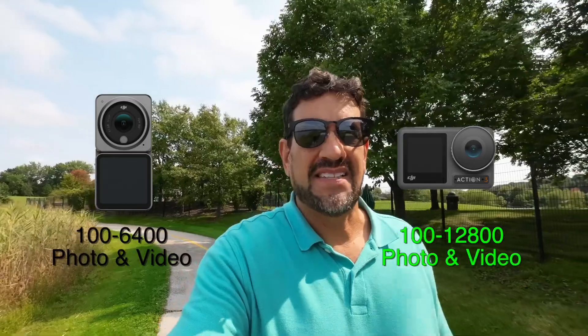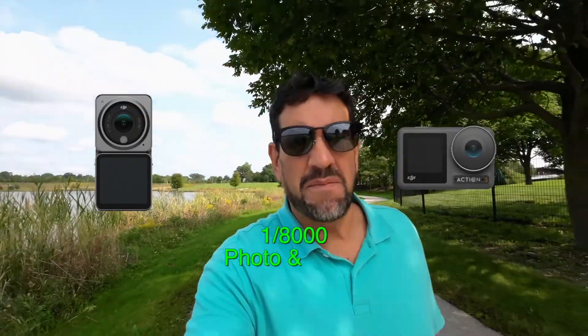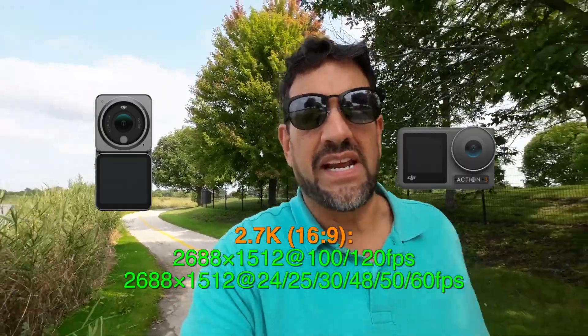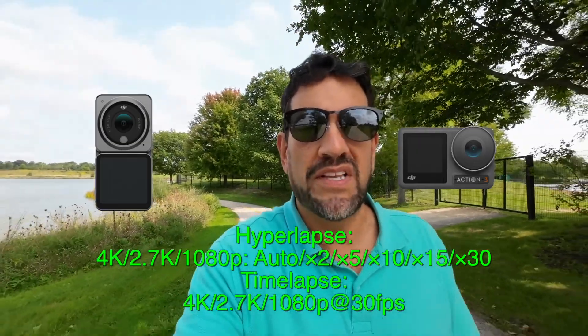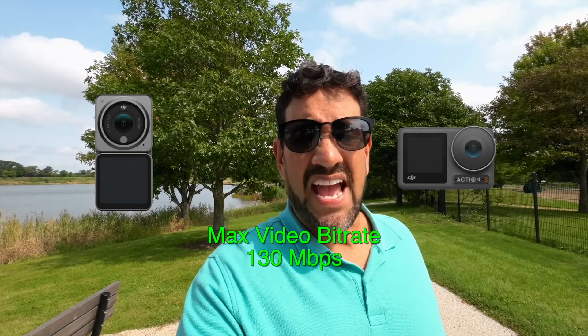For both video and photos, the Action 2 has an ISO range of 100 to 6400, and the Action 3 has an ISO range of 100 to 12,800 — though noise performance is yet to be determined. The max shutter speed is 1/8000 on both cameras. The available frame rates are the same on both the Action 2 and Action 3 — 4K, HD, and 2.8K options will be listed on screen. The max video bit rate is 130 Mbps on both cameras.